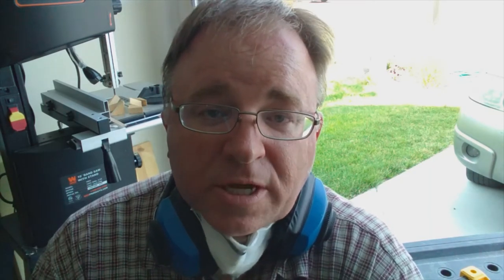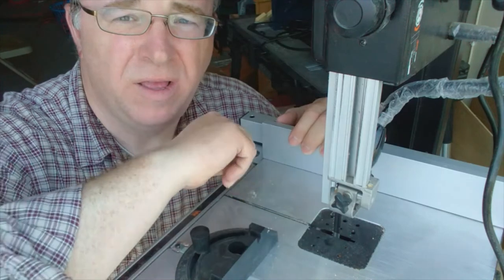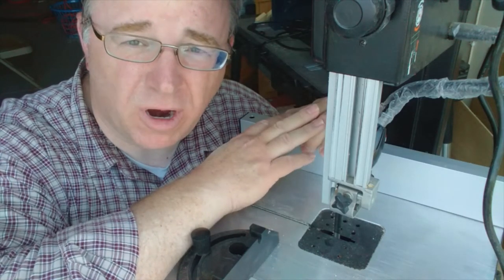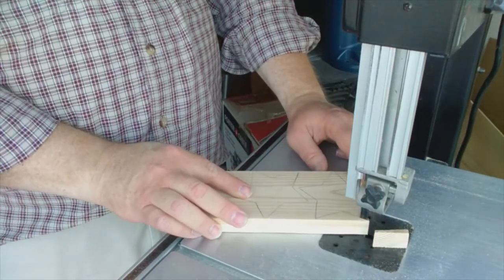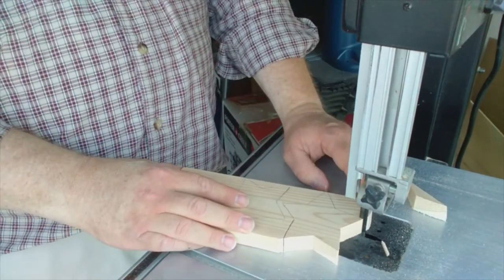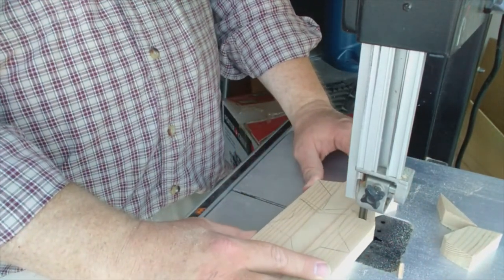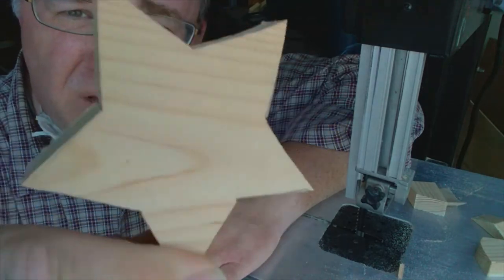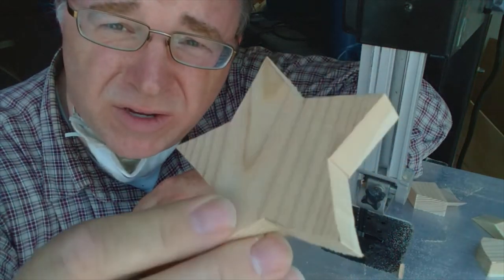So the next one we're going to do is the bandsaw. The bandsaw blade I have is a little wider than the jigsaw, but it can still do curves and things like that. Now, of course with the star, we're trying to cut straight edges. Here's our cut from the bandsaw — I really liked it. The blade size made it easier to cut the straight lines. I think it turned out really well. So far, this is my favorite.